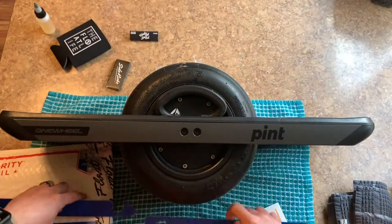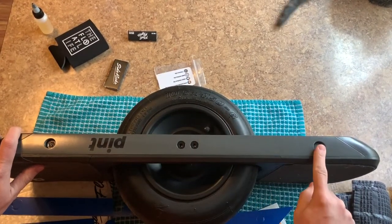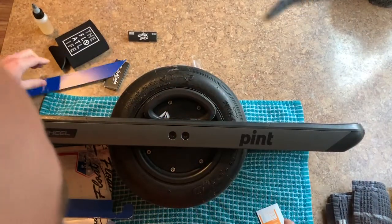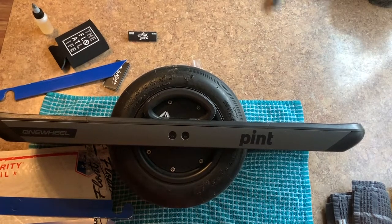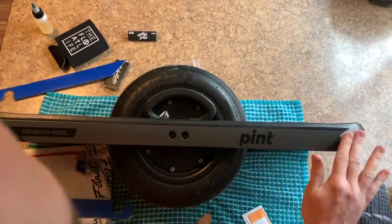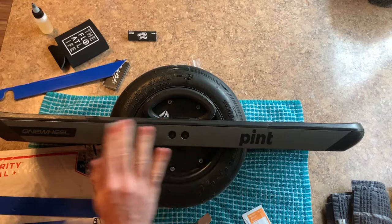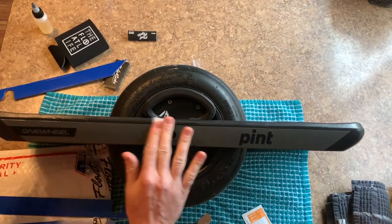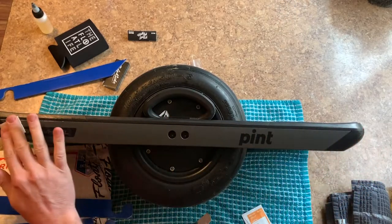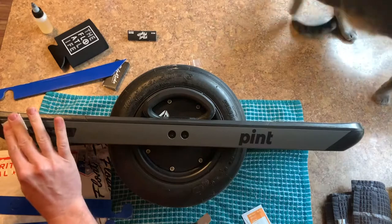Your ones with holes are gonna go on the opposite side where your charging port and power button are. So we're gonna start on the opposite side, set these aside, take one of my alcohol prep pads, and go over this whole area to make sure it's clean and dust-free, because we want our sidekicks from Float Supply to stick really well. We'll give that just a second to dry.